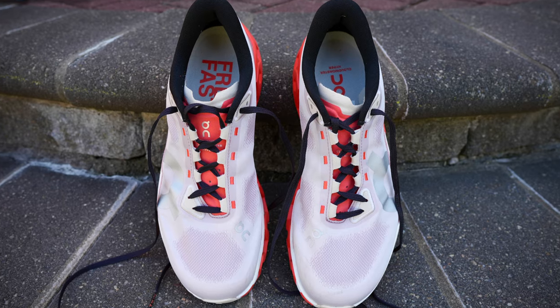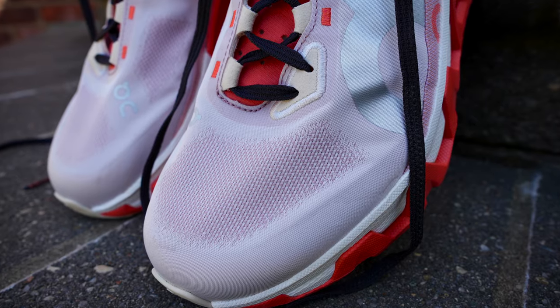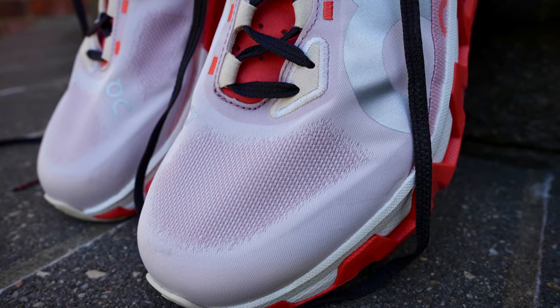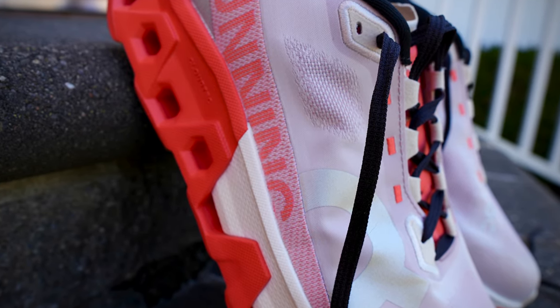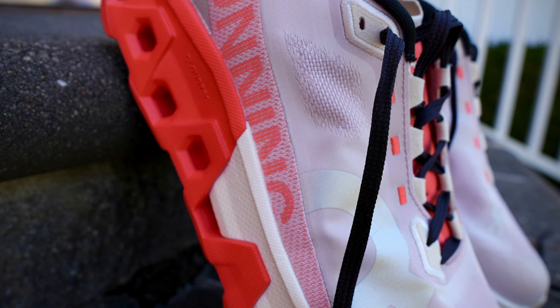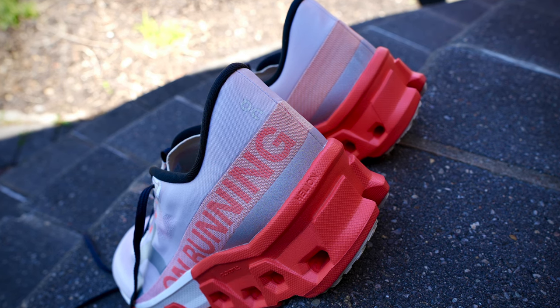Starting with the upper of the Cloud Monster Hyper — you've got an engineered woven mesh here. The material feels premium. They do try to provide some ventilation in the forefoot for breathability. In the midfoot there isn't a ton in terms of overlays, but it does manage to lock you down onto that platform. And the heel counter in the back is fairly sturdy.